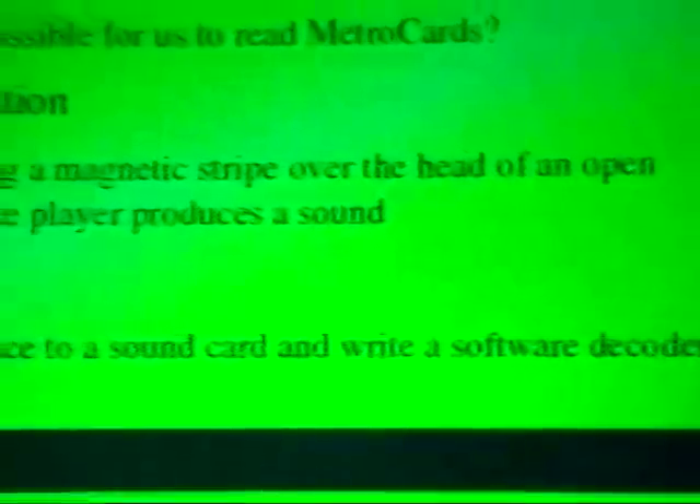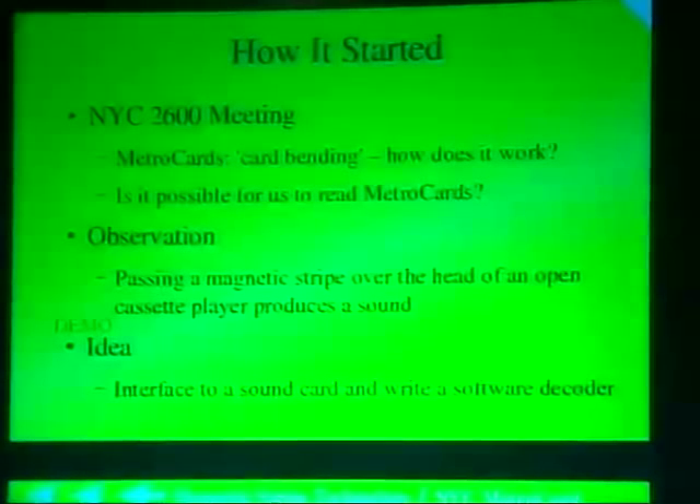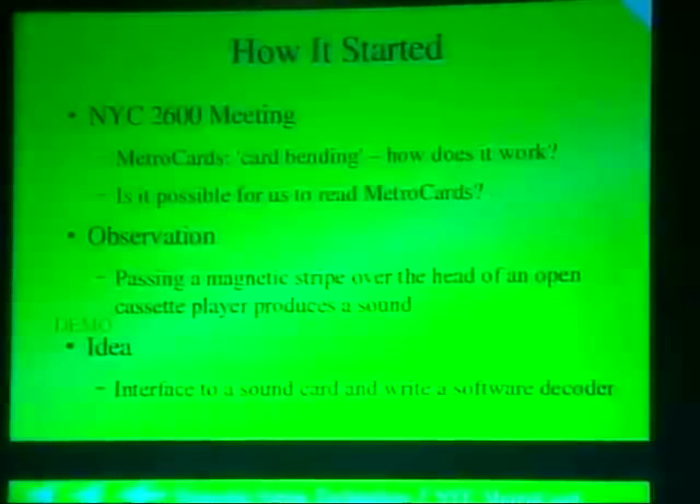About a year and a half ago, you probably saw a bunch of stuff on the news about guys in the subway who were selling fares. What they were doing was taking cards off the ground, bending them, and in some magical way getting free fares. It became a problem because they started plugging up the vending machines, sticking gum in the coin slots and bill slots so that you couldn't actually buy a card.